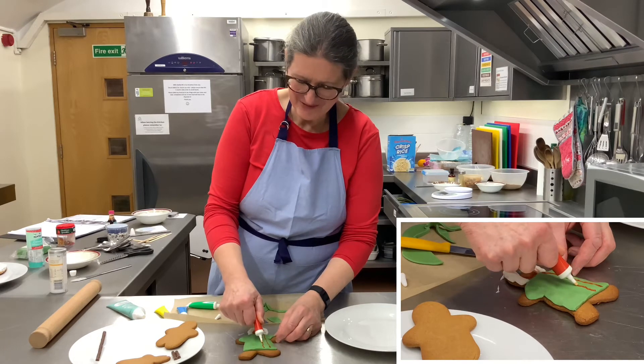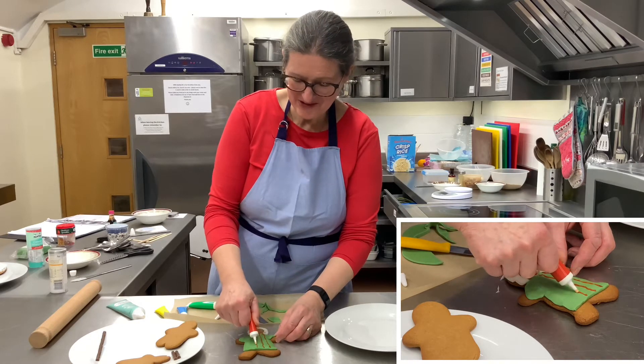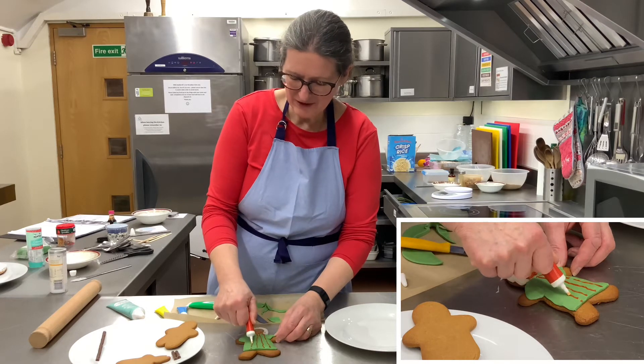My hand is wobbling so the lines are all wobbling, but you can do whatever you want to do. Decorate him however you like.